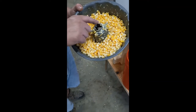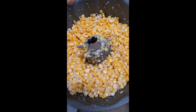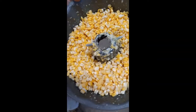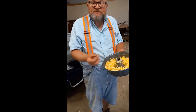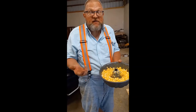I turned the blade around so I don't have the serrated part — the teeth are down, this side is up. It's smooth and sharp. Worked better. There we go.